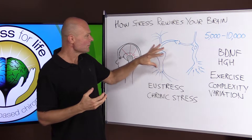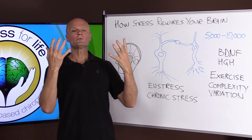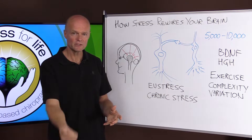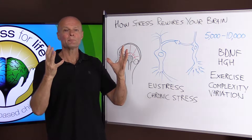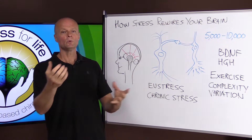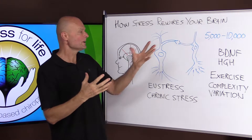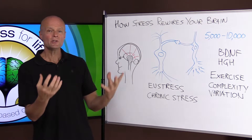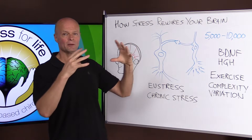Another thing we need to understand is that brain cells are just like muscles. If you work them out, they get stronger. You work out a muscle by putting tension on it and then it grows — it hypertrophies. If you don't use it, it shrinks — it atrophies. Brain cells are the same way, but you don't put tension on them; you send signals to them and between them.